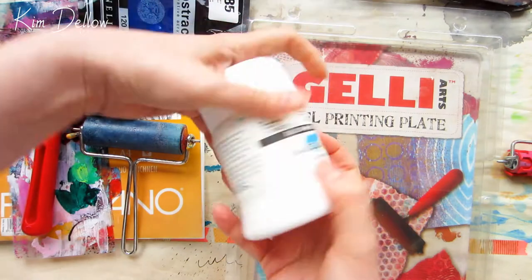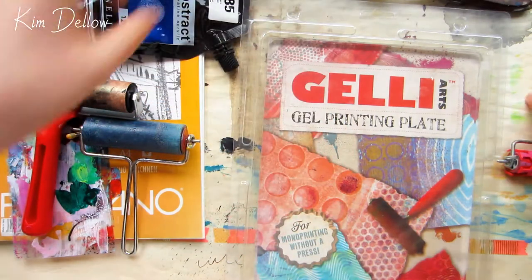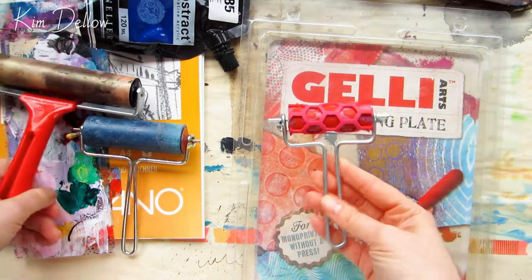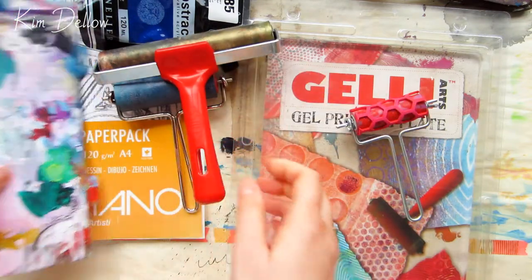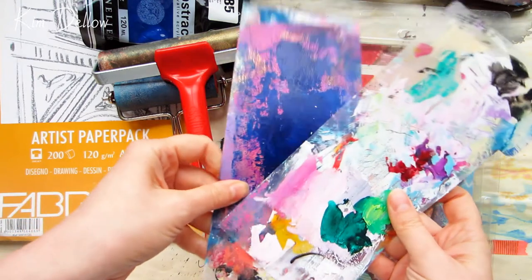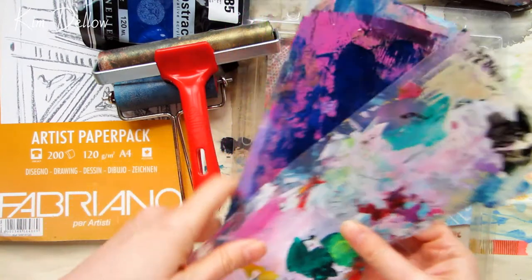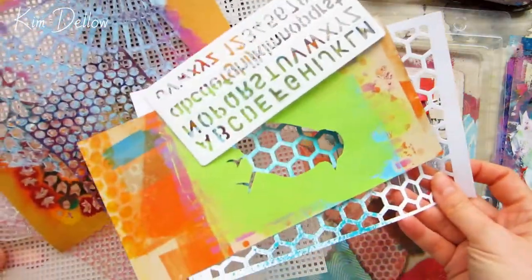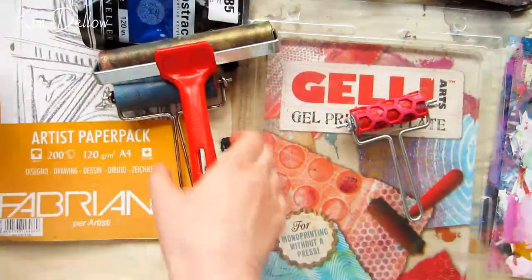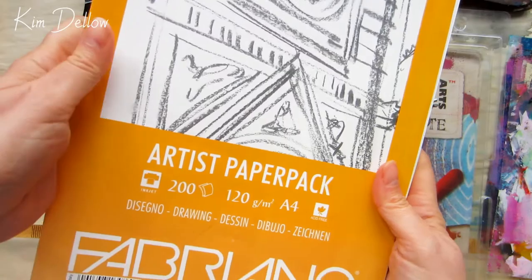I've grabbed some acrylic paints and I'm using heavy body for this. I've got various brayers and some of them I've actually shaped — you can see how I did this in my five ways with dyes video, and I'll link that up for you. I also have some inking palettes, which are just repurposed pieces of plastic, various stencils, mark makers, plus the papers I use generally for printing and drawing on.